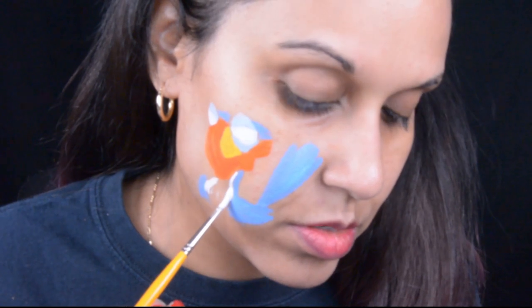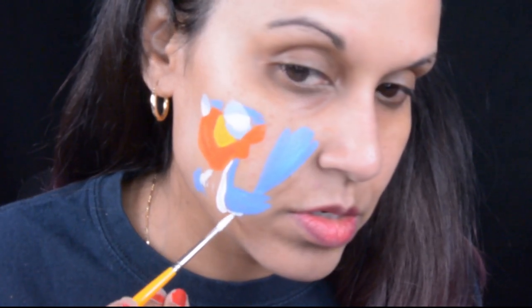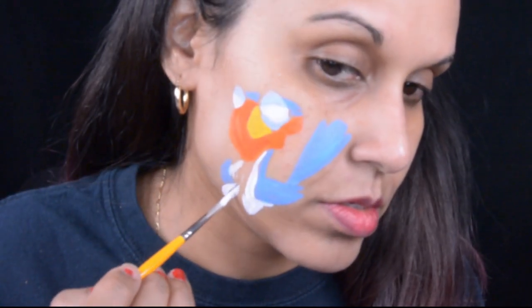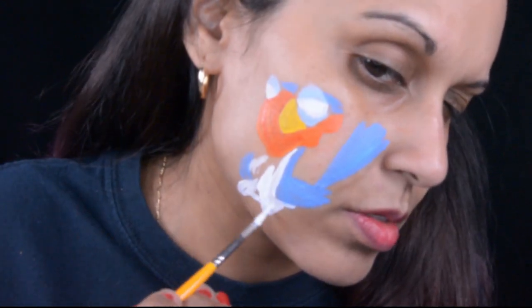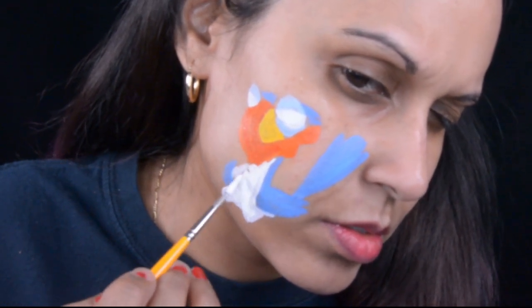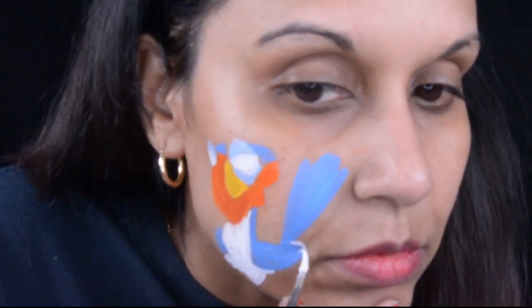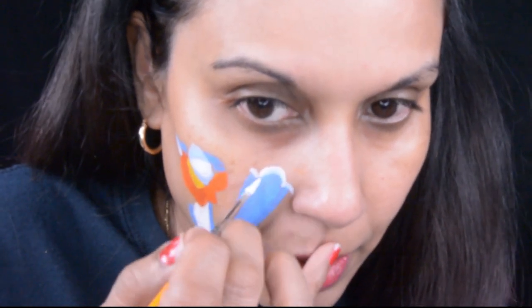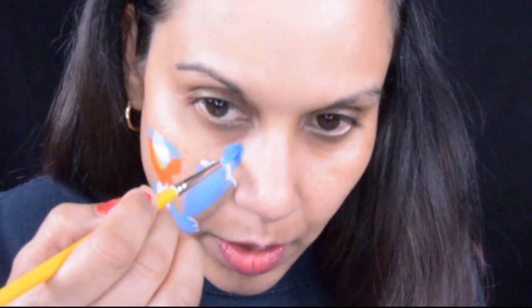I've done some events - a comic book store and a skating rink - and those were simpler designs than what I'm doing here, like unicorns and butterflies and dogs and cats. The kids really love that stuff. For birthday parties, hopefully I'll be able to book 10 kids and get some designs like this. It would be so awesome to paint for the kids.